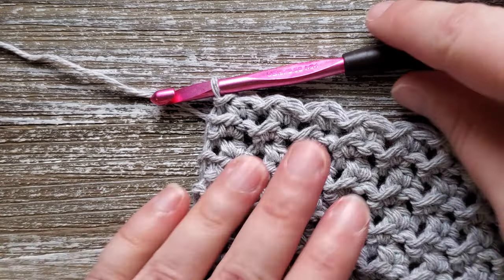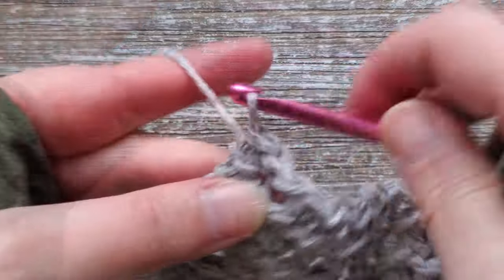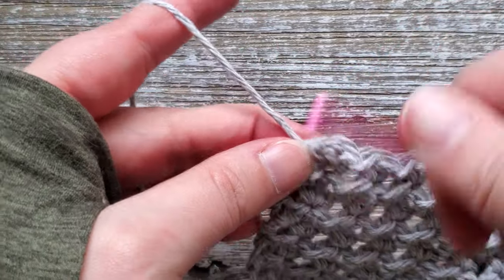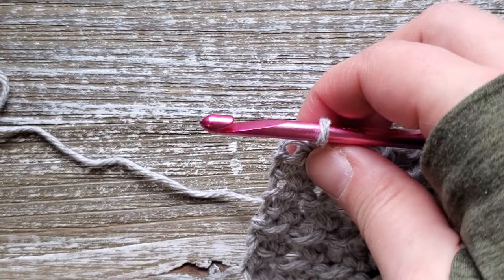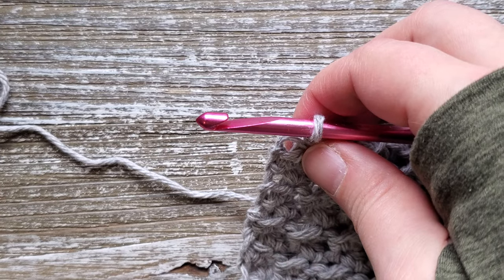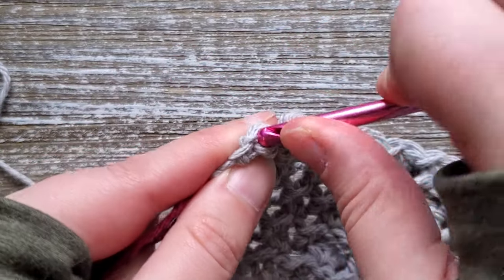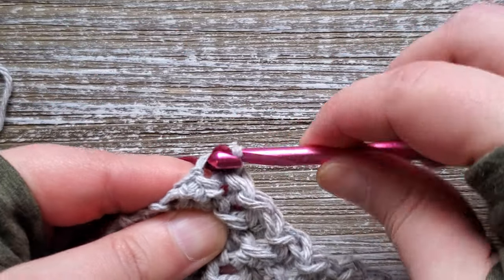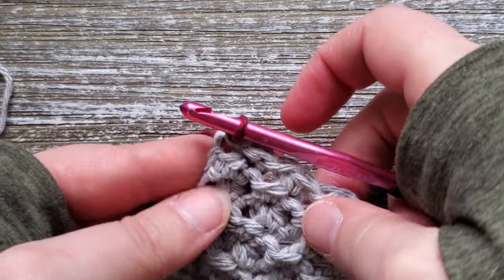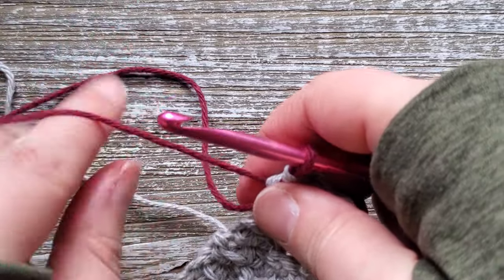At the end of row nine, this is where we're going to switch colors. The way I like to do it is to not finish the last stitch. Since it's a slip stitch, hold down the tail of your first color, insert your hook into that last stitch, put the new color on your hook, and pull that all the way through. You can go ahead and cut the first color off so the tails just hang there, and then continue working with the new color. Go ahead and turn your work.